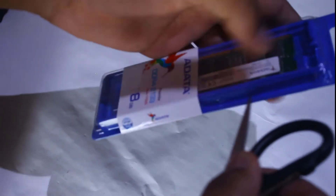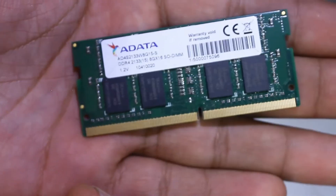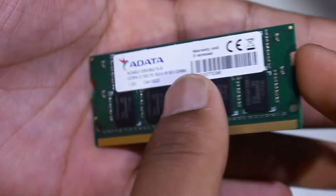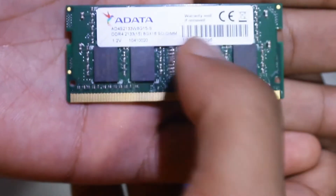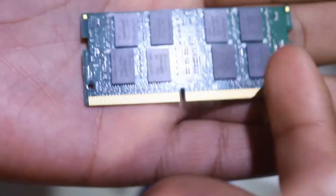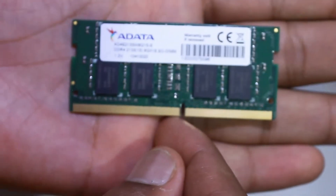Let's unbox this RAM — you have to cut along this side. This is very sturdy packaging because ADATA is a quality brand. This RAM is non-local RAM because it has a barcode on the side and a serial number plate. If you want to check whether a RAM is local or non-local: local RAM will not have a barcode on the side and will not have a serial number.